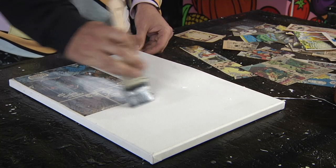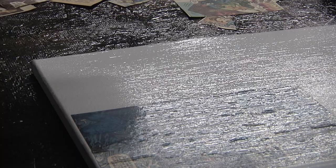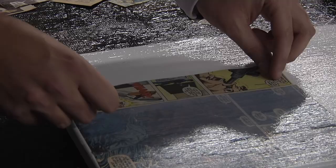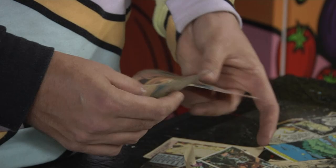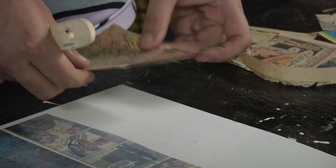The process continues by taking more layers of comic strips and placing them onto the canvas, adding Mod Podge, and arranging individual comic strips to create a collage.